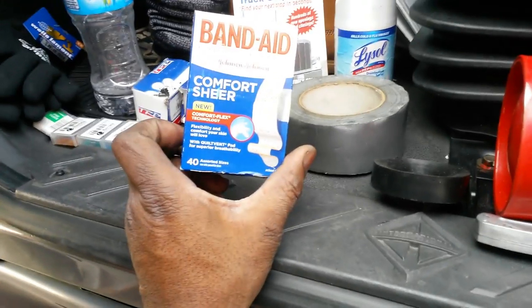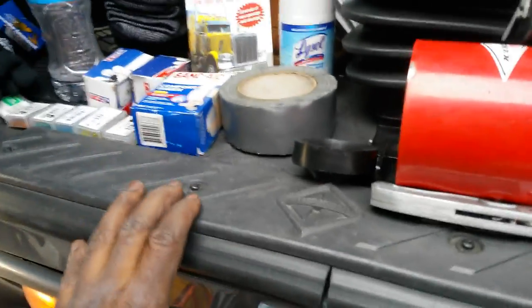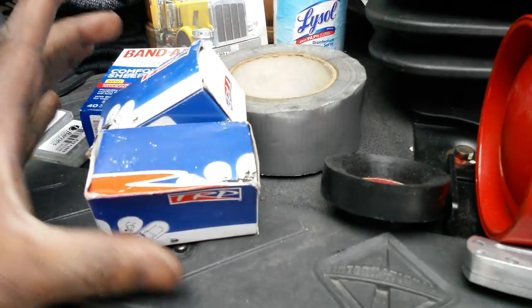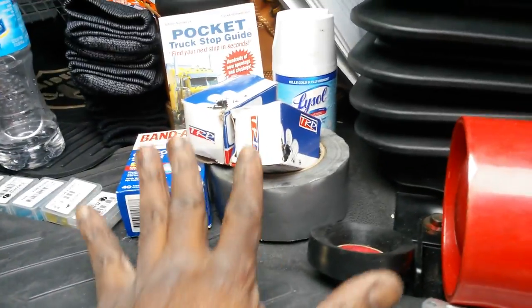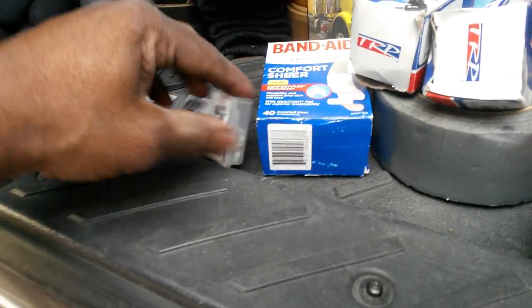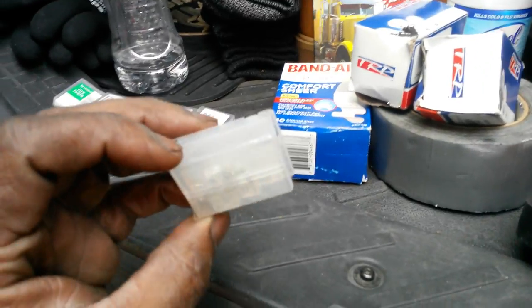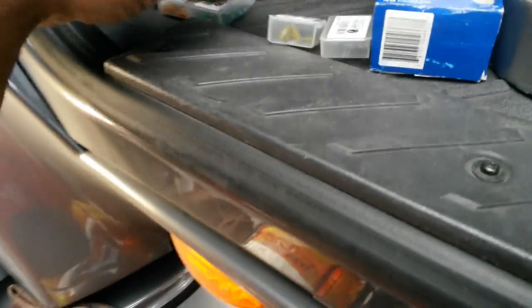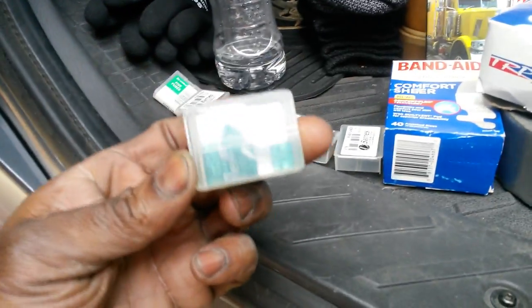Also, make sure you've got some band-aids because you can cut your finger doing certain things. Also have spare headlights — I'm going to do a video on how to change your headlights. I've also got spare fuses; I'm going to show y'all a video on how to change your fuses and where to find them. There are just different colors and I'm going to explain that in another video.